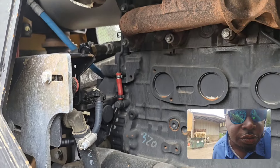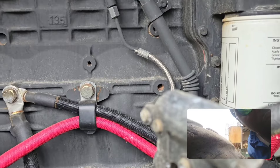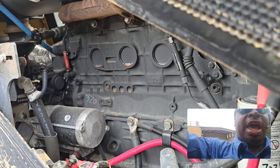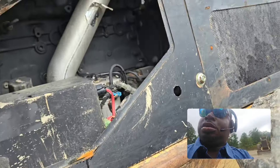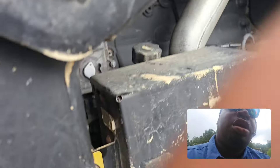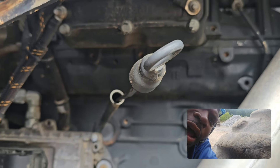That looks pretty good. Just on the other side — we're on the other side now. Let's see. You can see where the orange stick is. The blow-by beam — they just don't have no blow-by coming out of here.